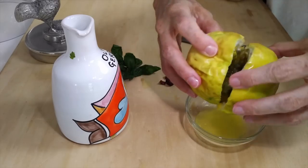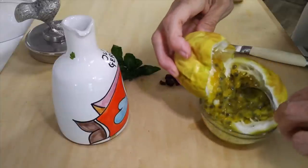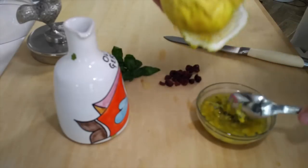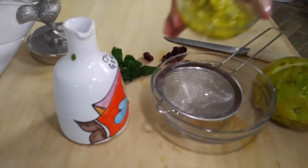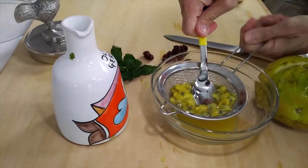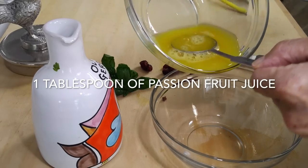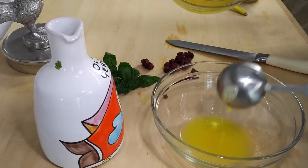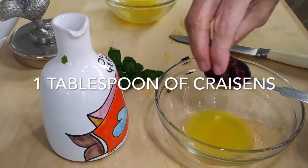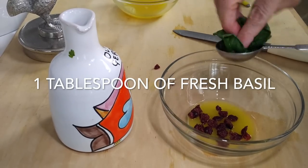Now when you buy a passion fruit, it doesn't need to look round and perfect because it's actually better tasting when it's all shrunken like this. Cut it in half, take a spoon and peel all of those seeds from the inside. That's where the flavor is. Each of the seeds around each other has all of the passion fruit pulp. This is the pure passion fruit pulp — it's delicious. It's very, very strong and acidic, so just a little bit gives a lot of flavor.